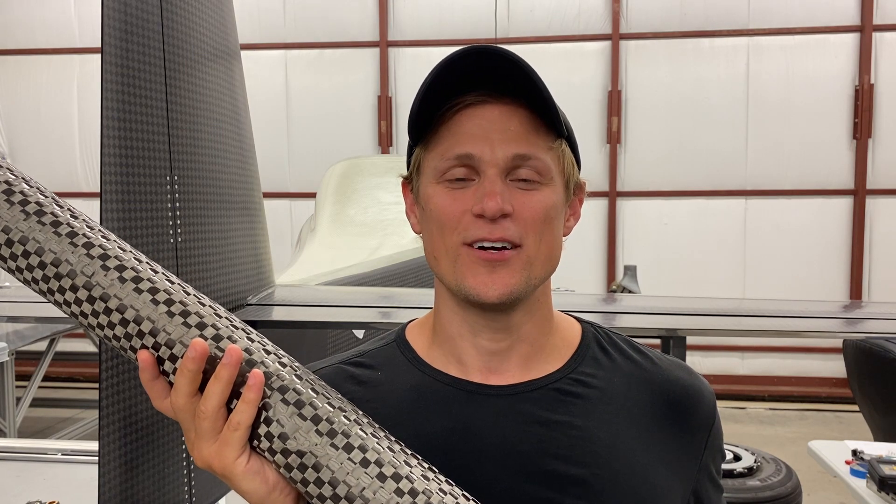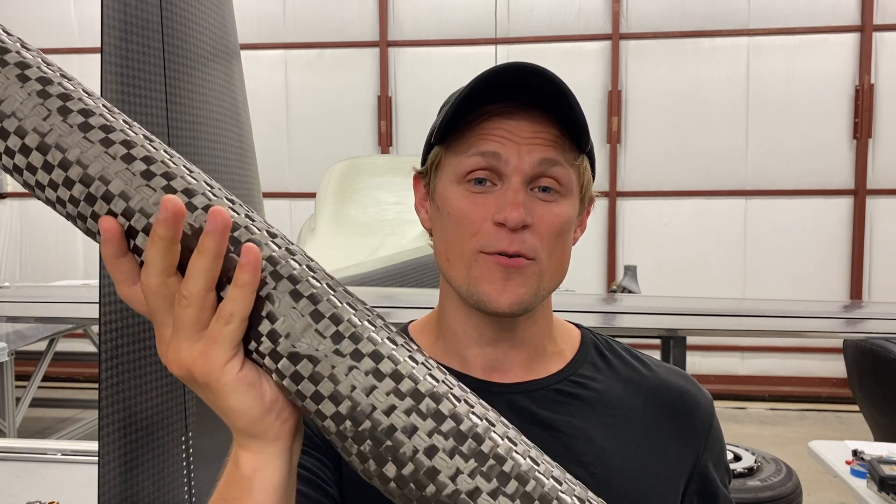Hey guys, Riley here with Dark Arrow. Today I'm going to be giving a high-level overview of the different types of carbon fiber and fiberglass cloth used in the Dark Arrow 1 kit.